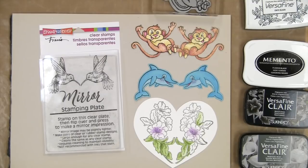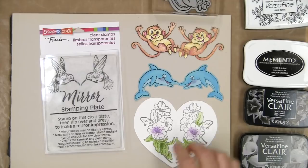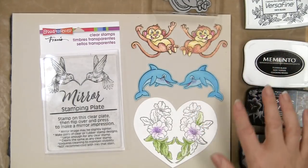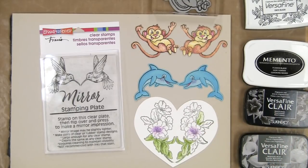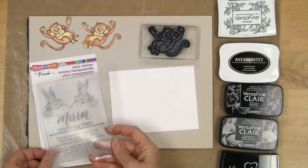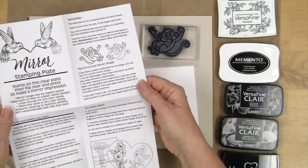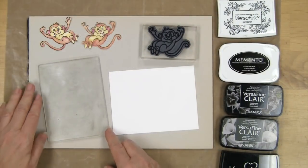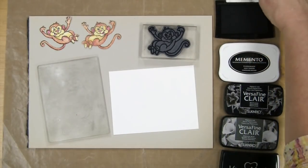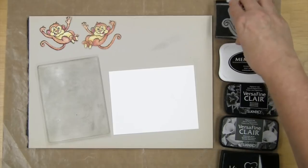Hi, this is Fran with Stampendus and I want to show you how much fun you might have with this mirror stamping plate. I've used it to create all of these fun little mirror images here, and if you think that looks interesting, keep watching. When you open up your mirror stamping plate it's going to be a lot cleaner than this, and there's a full sheet of all kinds of tips and ideas.